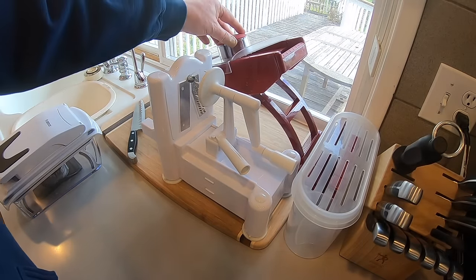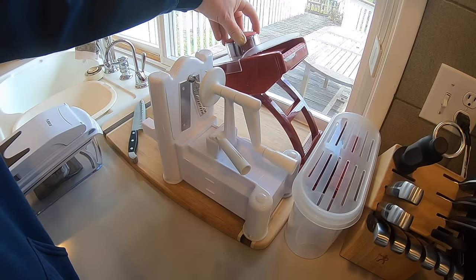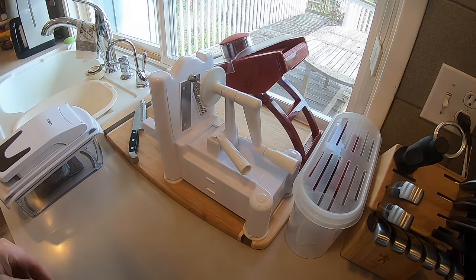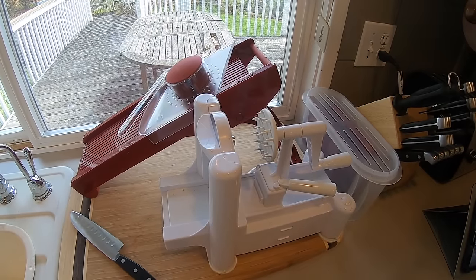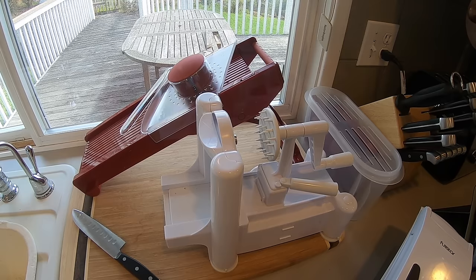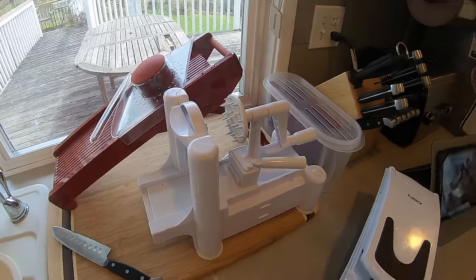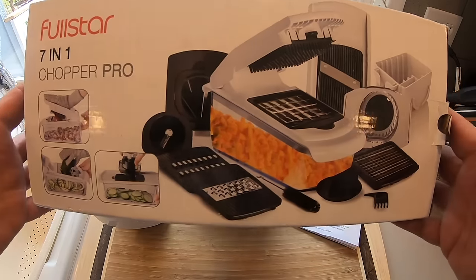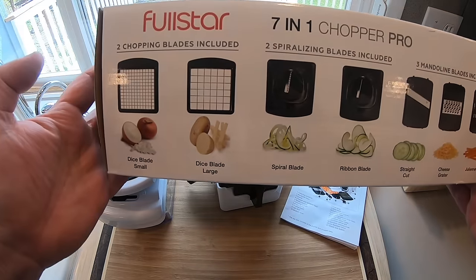Why I bought it: that's my old setup. That big red thing I call the guillotine — that's my mandolin slicer. The light thing is the spiralizer I've never used. I have a big cutting board, my knife, and all the attachments. There's a lot of stuff that'll wind up in a corner. The new chopper replaces all of that, so it's going to save me a ton of space on my counter. That's why I bought it.